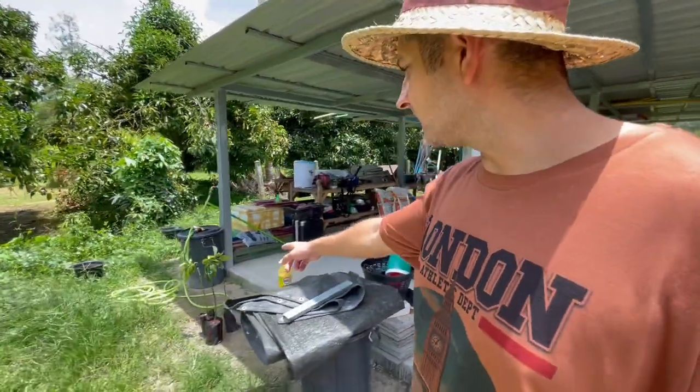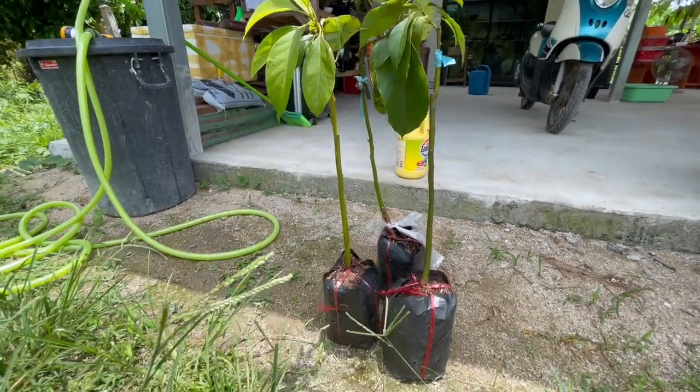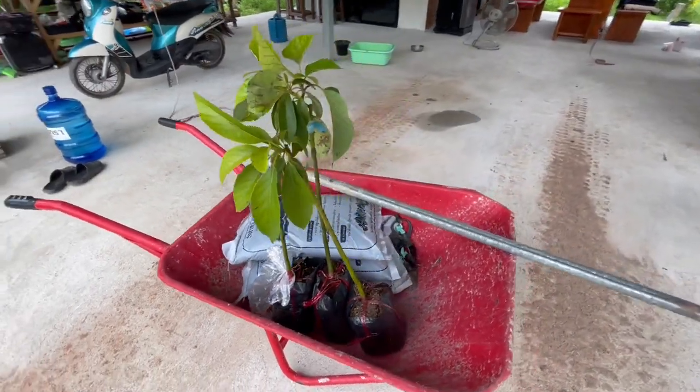While Pen's out, we've got these avocados here. Pen ordered these off the internet — we've got three avocado trees. I think I've got everything I need in there.